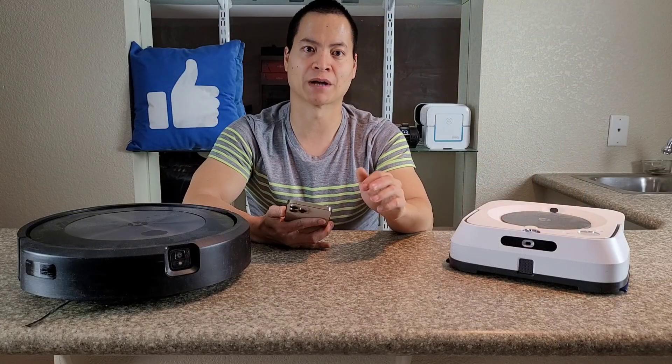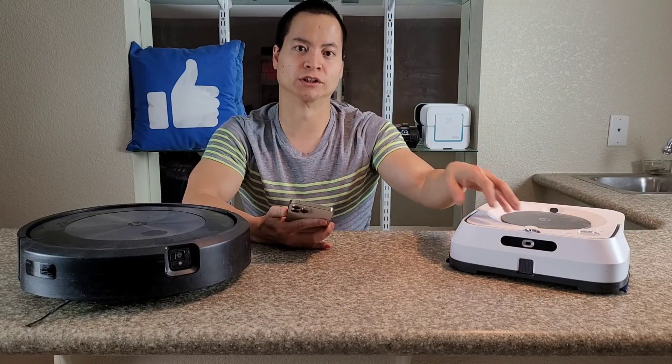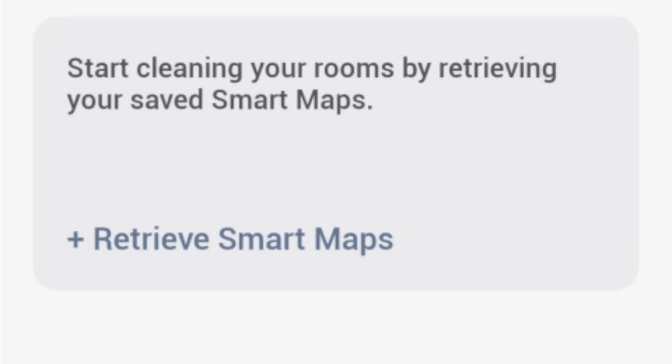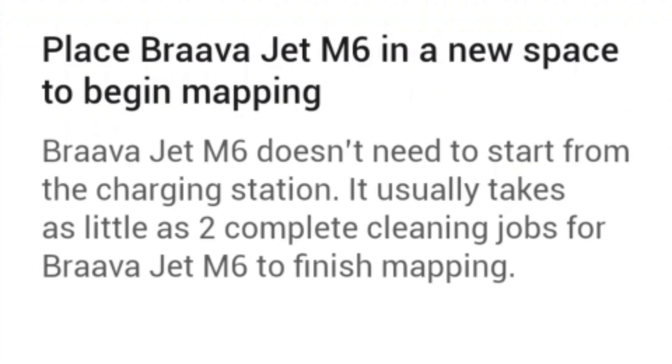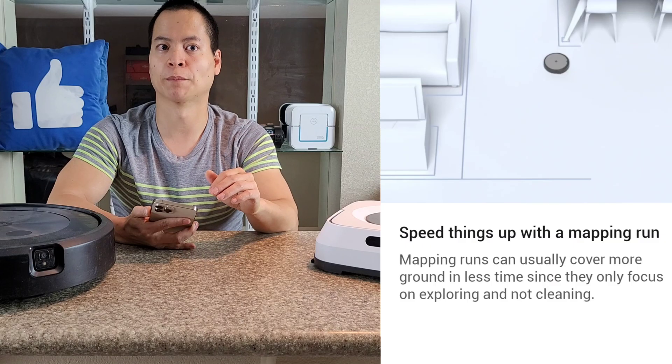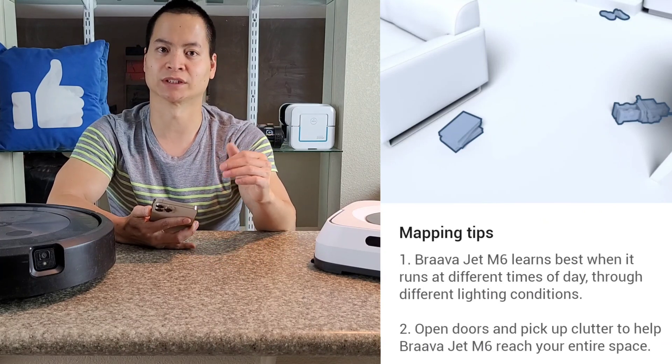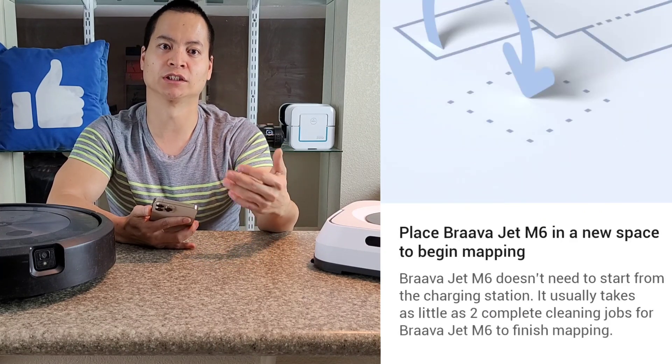But the biggest feature is the ability to transfer map data from one robot to another. If you have the J7, I7, I6, I8, or S9, you can transfer the map data. Now, this only works for robots that have the iAdapt 3.0 navigation. Unfortunately, it does not work with the I4, I3, or any of the lower models.